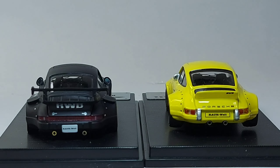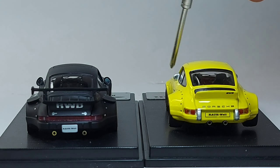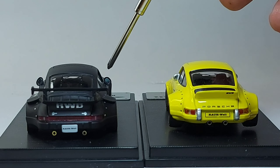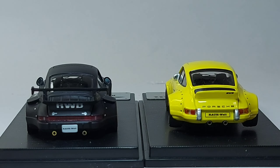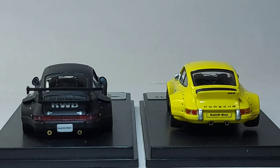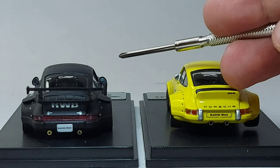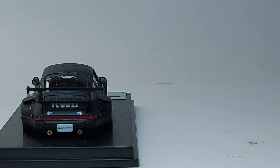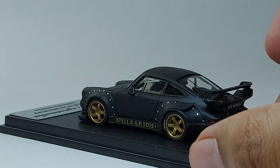Since this is the Stella Artois, the side mirror is also different. On the previous model the side mirror looks built-in to the body, but on the Stella Artois it's more external — it's not attached directly to the body. They really put great details into the new version.